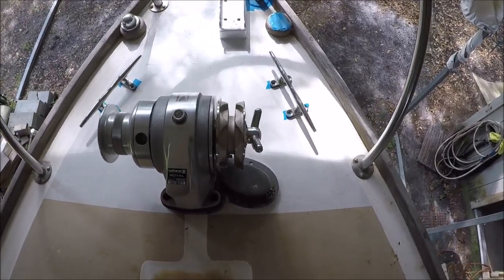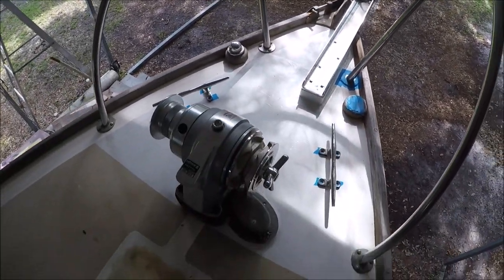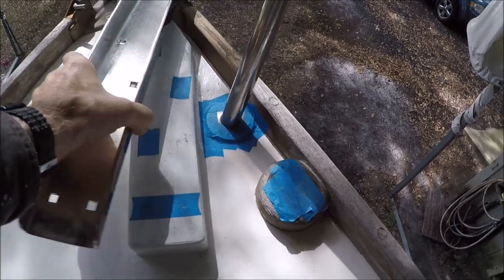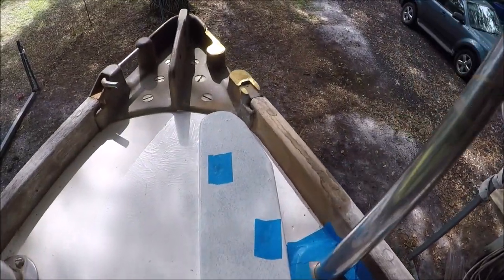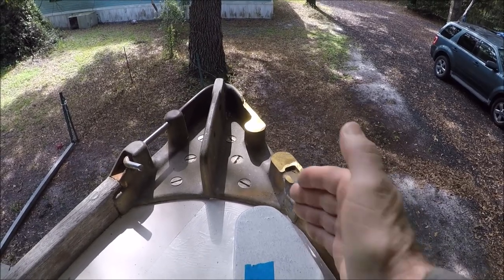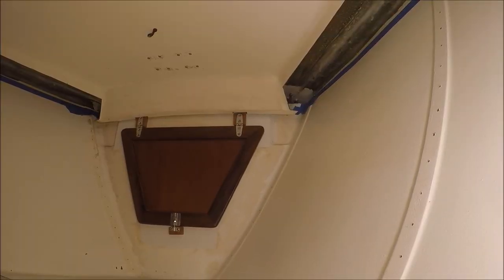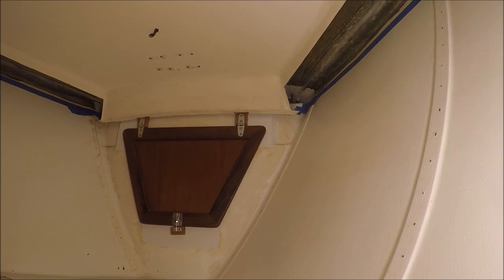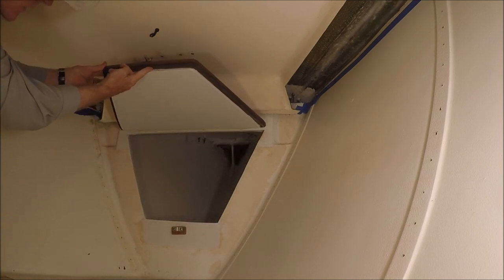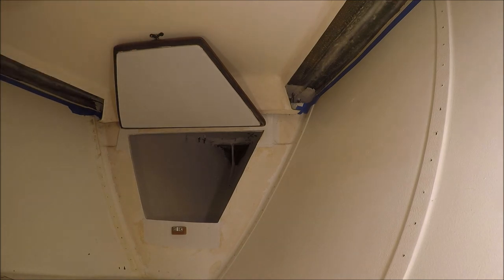We've completed dry-fitting the windlass, cleats, and bow roller for the anchor, and we're setting them aside for painting before final installation. I cut down a little of the starboard chock and left a space for the line to pass through on either side. The chain locker door was made from half-inch plywood with mahogany veneer and mahogany trim, with a rubber gasket underneath to seal it, and a barrel bolt that hooks under a pivoting eye strap to hold it open.